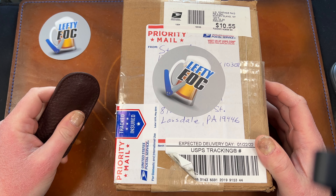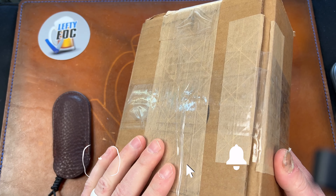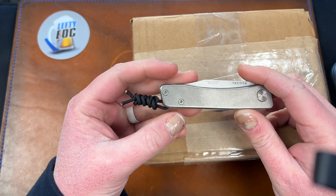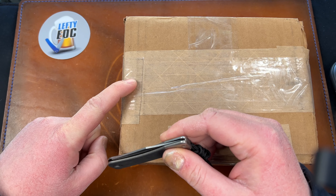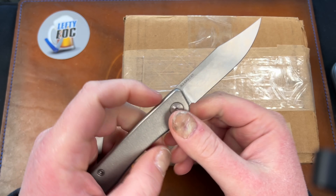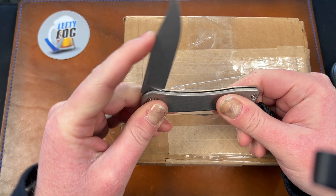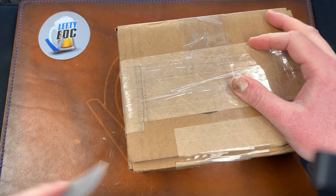Hey guys, Kev here and I have an unboxing for you. This package is from my buddy Steve, a friend I talk to on Facebook a lot. He sent me the Coke Tools KTC3 before, and now he sent me this. He told me to reach out to him before I unbox it, and I'm just now remembering that. The unboxing knife is the Tactile Turn Bear slip joint — I've had it in my back pocket the last couple days and I freaking love it. It's in Magnacut too, which is cool — my first experience with that steel.